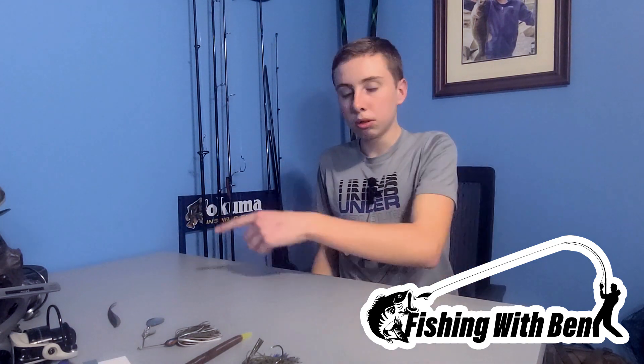Those are all the baits I've got. I hope you go out during pre-spawn, use some of these baits, catch some biggins, and thanks for watching. Make sure to hit that like button and subscribe.